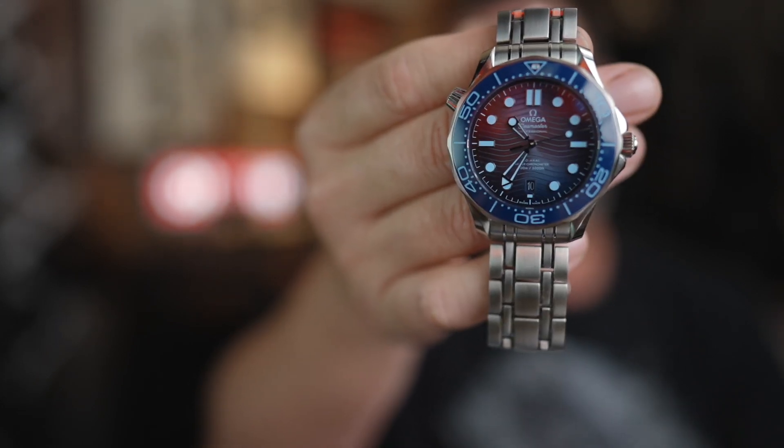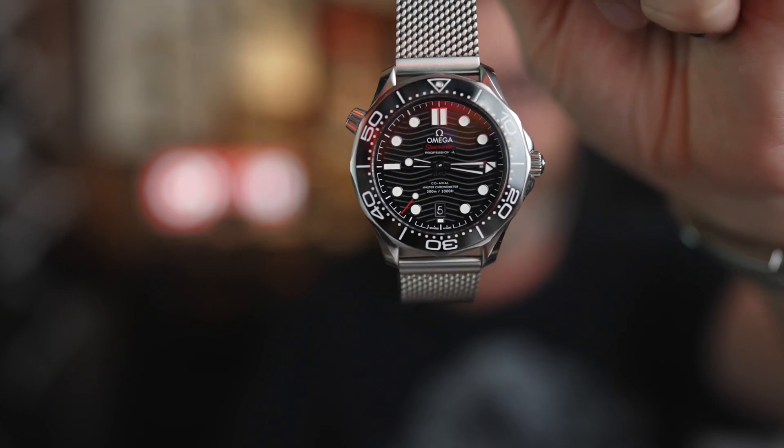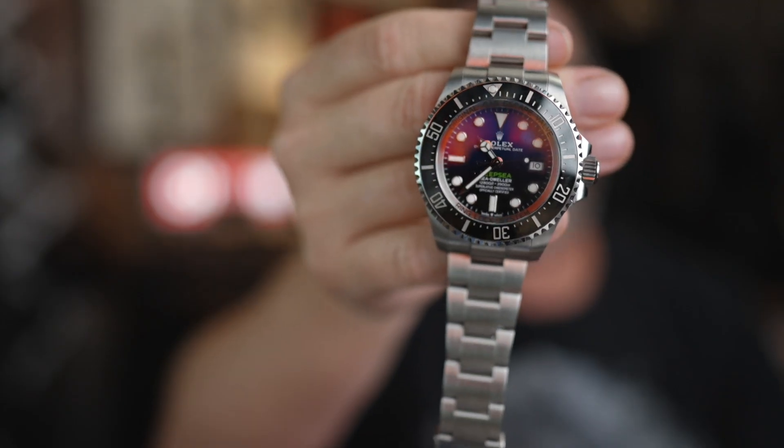This is the Omega Diver 300M, the 75th anniversary limited edition version. We're going to compare it to the regular one and this Rolex Deepsea, which is going to be a stand-in for a Rolex Submariner, even though it's not a Rolex Submariner. So sit down, grab a cup of coffee, and let's talk about this limited edition Omega divewatch.